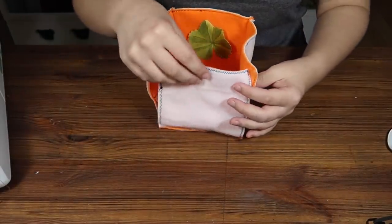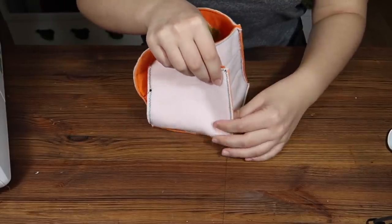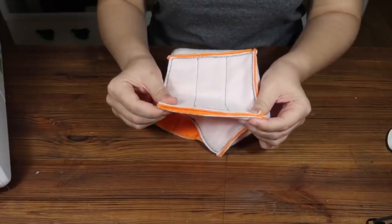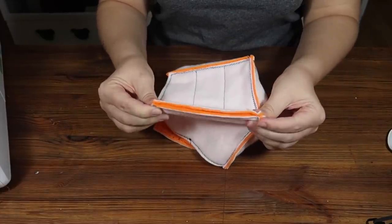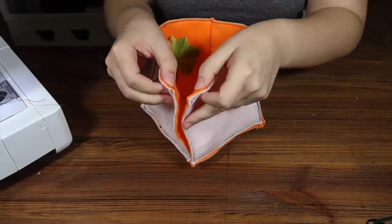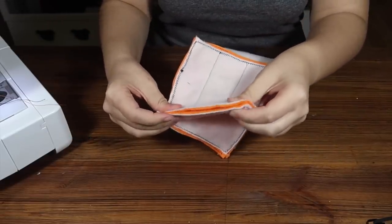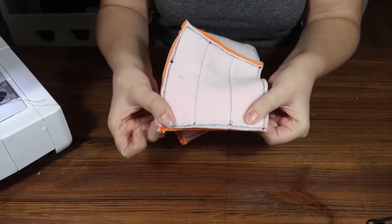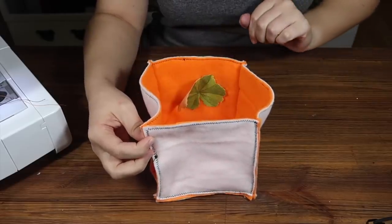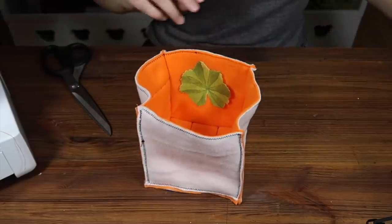Fold the bottom up, then pinch together those edges so they're lined up and sew that edge together. With that sewn, repeat it on the other side — pinch together and sew along that edge. What you'll be left with then is a cube with an open top.